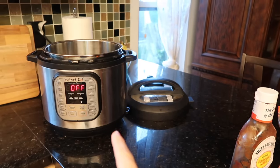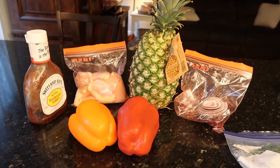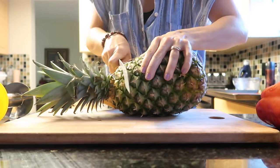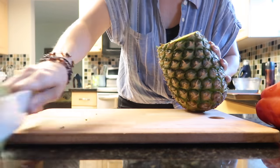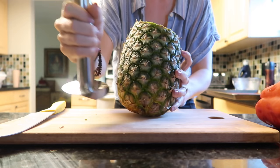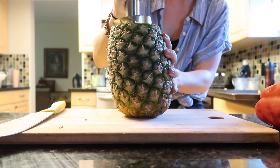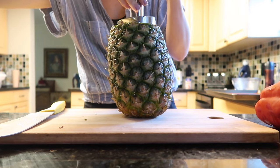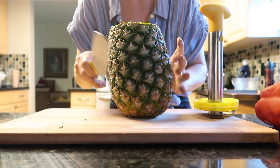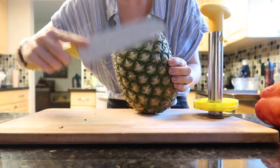I'm also throwing some rice in the Instant Pot because you've got to get those carbs. There's not much to this dinner — you basically just chop everything up and toss it with some barbecue sauce, then throw it on the sheet pan. Super simple.